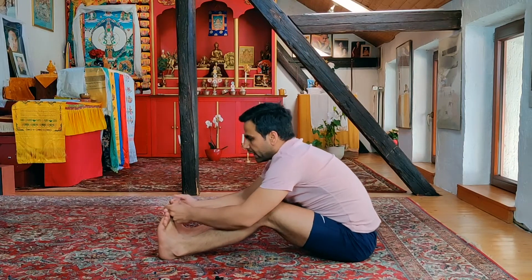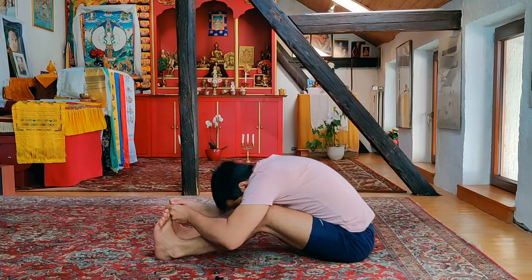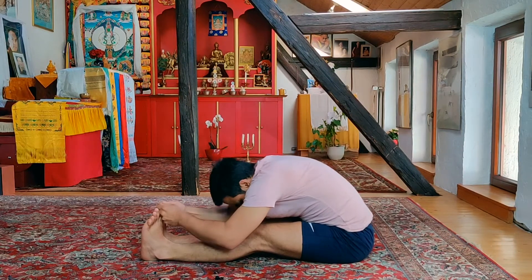Inhaling deep, head is up. Exhale, forward bend and stay here for the count of five. Inhaling deep, exhaling deep. For those who can keep the legs straight, shoulders are relaxed, deep breathing for the count of five.